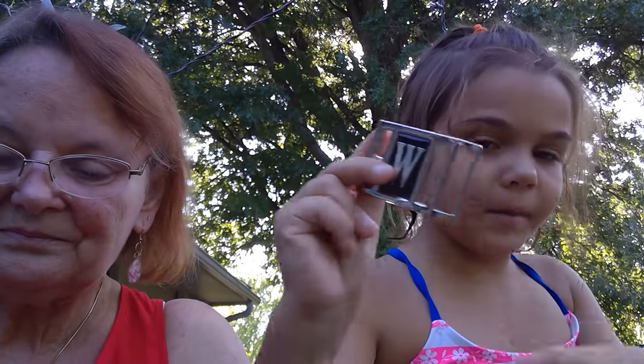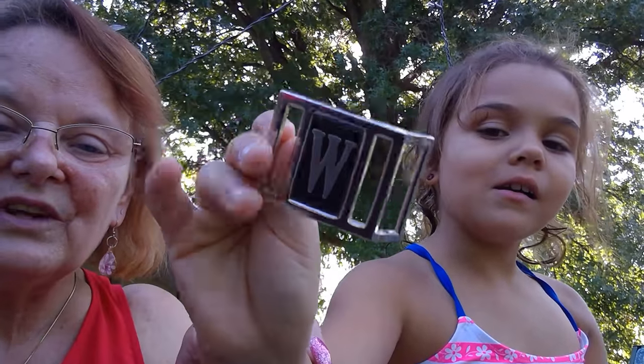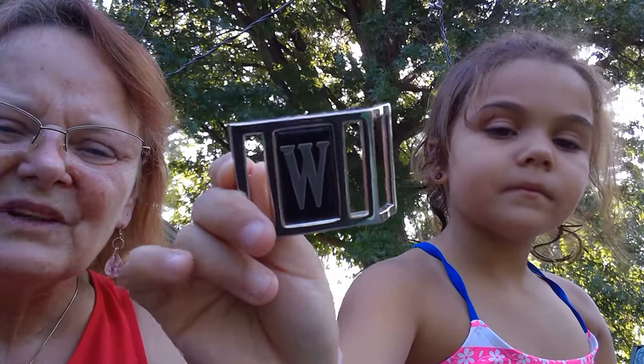This is a belt buckle — with a W. We're losing our light, so we're trying to go pretty quick.